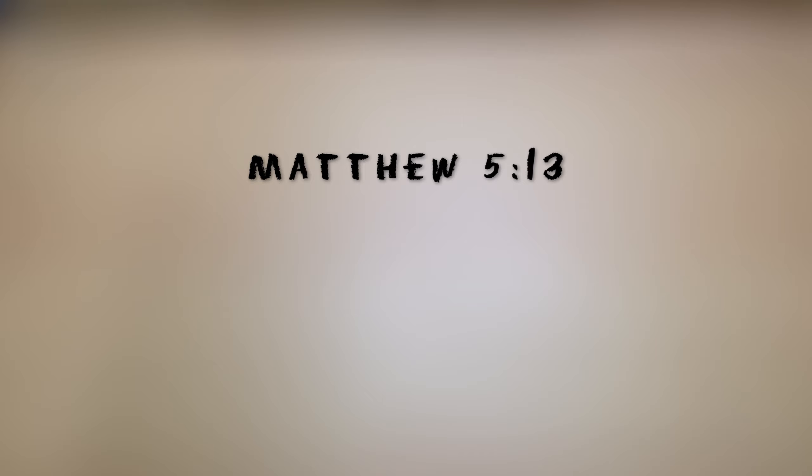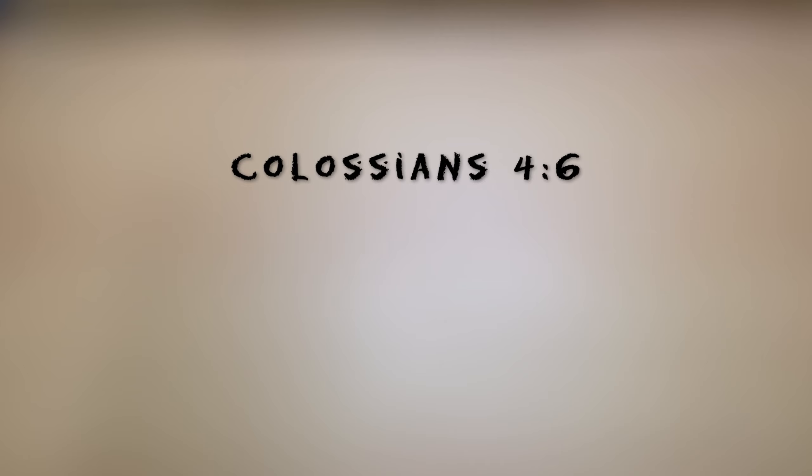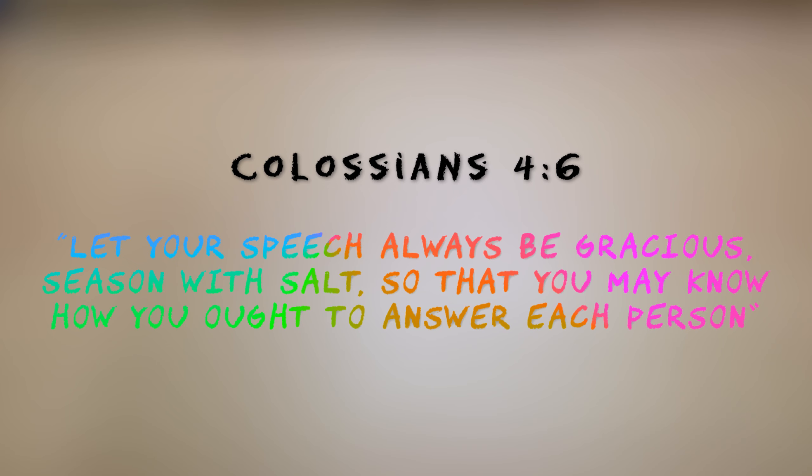But before we get painting, we have two interesting memory verses today about salt. First is found in Matthew 5 verse 13, which says, 'You are the salt of the earth.' Next is Colossians 4 verse 6: 'Let your speech always be gracious, seasoned with salt, so that you may know how you ought to answer each person.'